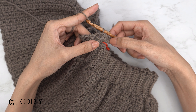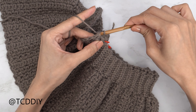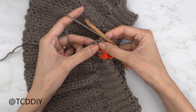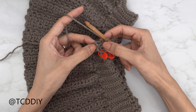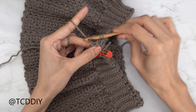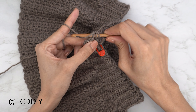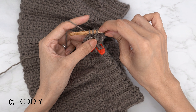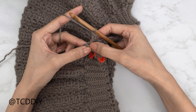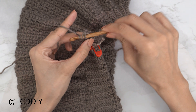Now let's get started on row two using the Suzette stitch. To work up to the next row, slip stitch into the next stitch and flip your work. The Suzette stitch is one single crochet and one double crochet into the same stitch. Into that first stitch: one single crochet, then one double crochet — yarn over, insert, yarn over, pull through, yarn over pull through two, yarn over pull through two. Since we have one stitch left, yarn over and insert into that last stitch with one half double crochet to close off row two.